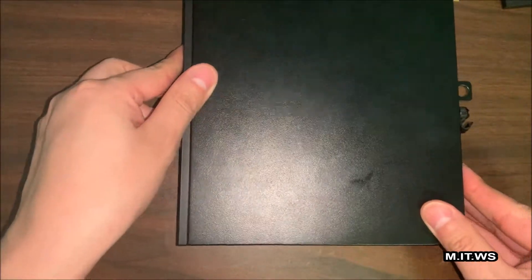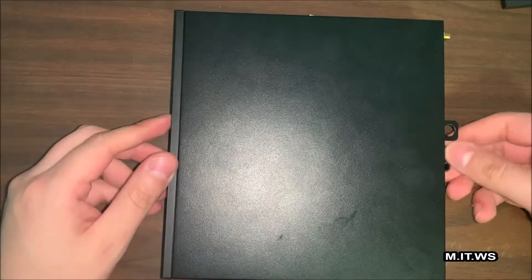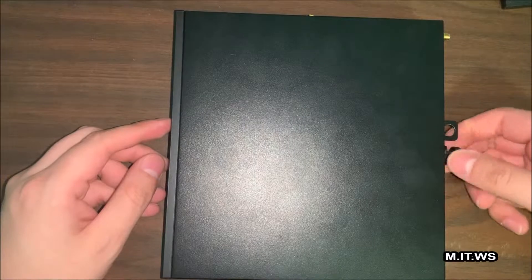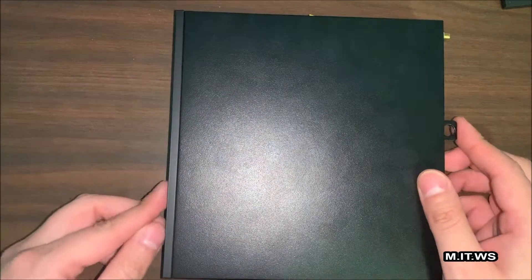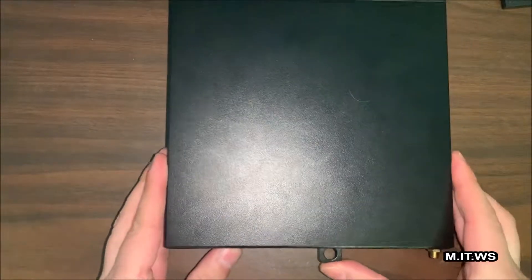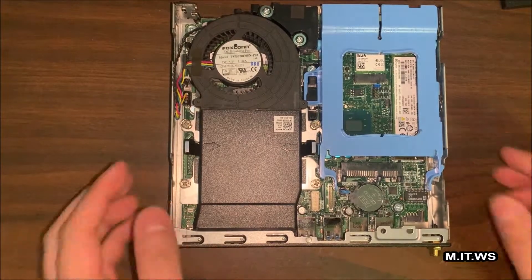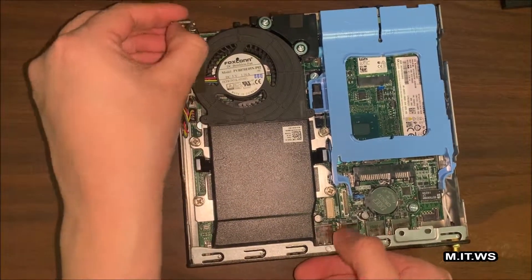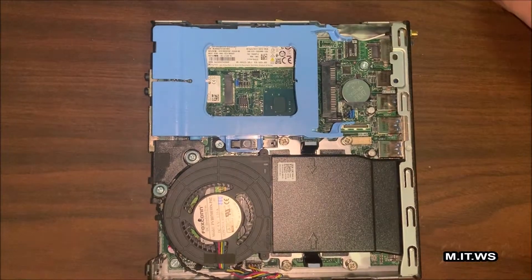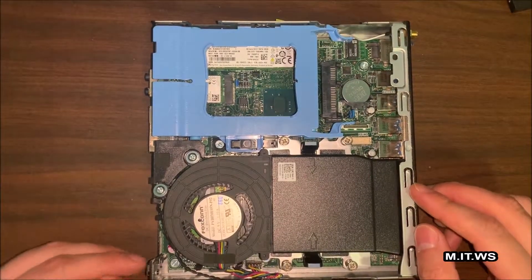If you watch this channel, you know I have to open this computer to see what's inside. As mentioned, it only has one screw, and you don't even need a screwdriver — you can open it with just your fingers. You just push this and the case is out.